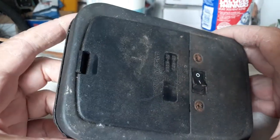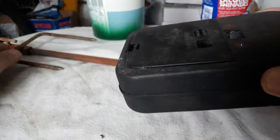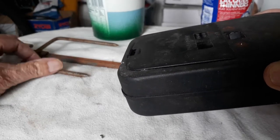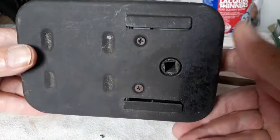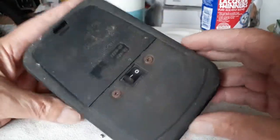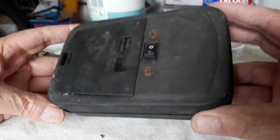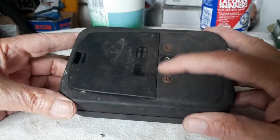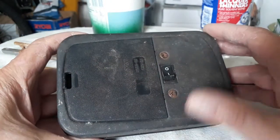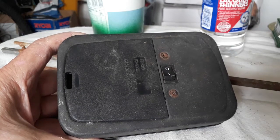Good morning guys, this is my next project. This is the motor of my Weber rotisserie, here is the other part. This end of the shaft fits in there and it turns around to cook whatever meat you've got on your rotisserie. So I'm going to open it up and clean it, give it some grease or oil. It is in working order, there's no batteries currently in, but I used it a long time ago, so it's time to open it up and see what is going on inside, and just give it a little bit of maintenance.